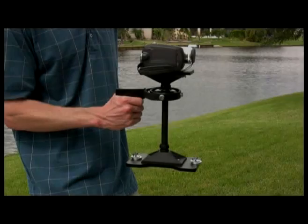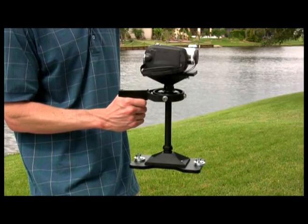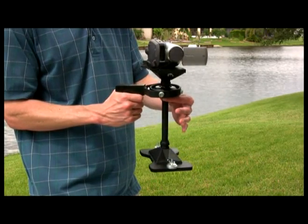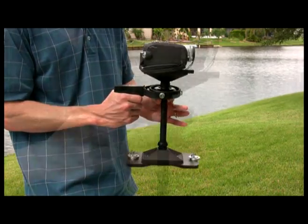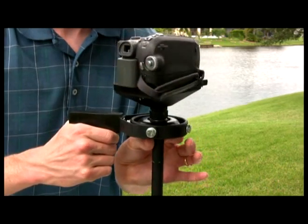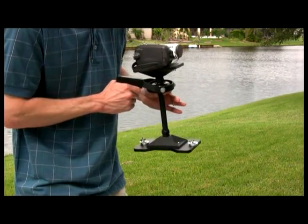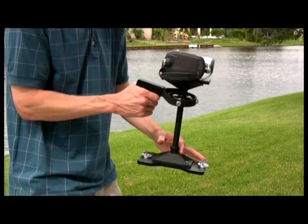Use your dominant hand to hold the assembly by the pistol grip handle. This hand should be used to make all major movements with your MiniDV stabilizer. Your other hand should be used to control panning, tilting, and angling. These adjustments should be made as close as possible to the gimbal and with as little effort as required, due to the possibility of introducing unwanted movement into your footage. With careful planning, these basic fundamentals can be used as the foundation of virtually any shot with impressive results.